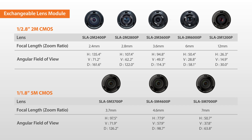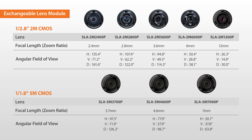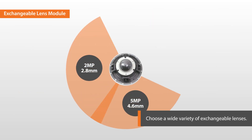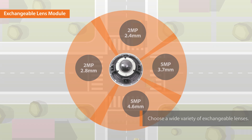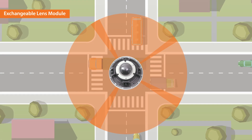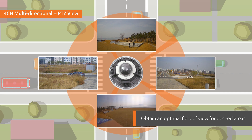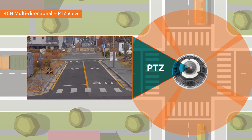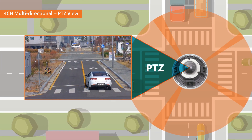To use the camera, purchase the lenses designed for the PNM9320VQP. You can choose a wide variety of exchangeable lenses from 2 megapixel 2.4 mm to 5 megapixel 7.0 mm for the four sensors in the PNM9320VQP and obtain an optimal field of view for desired areas. The 2 megapixel 32x PTZ camera can zoom into the desired area for closer inspection.